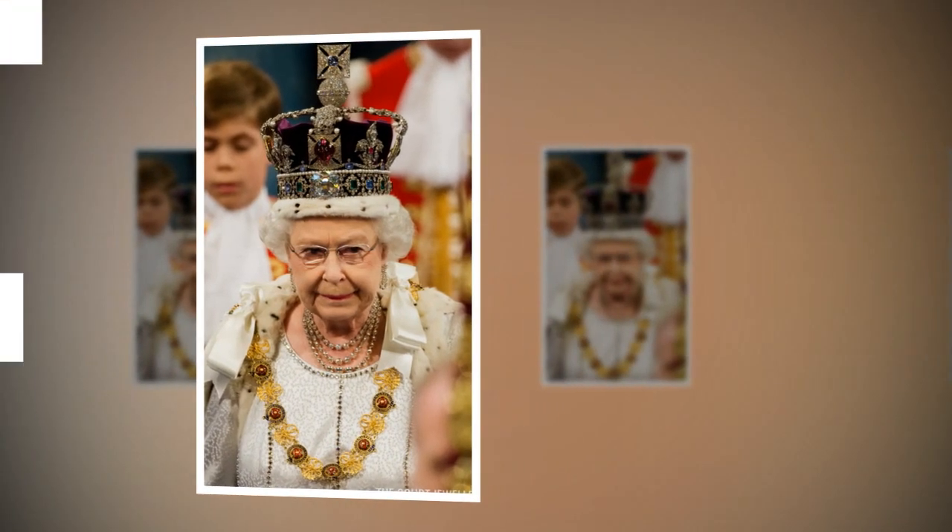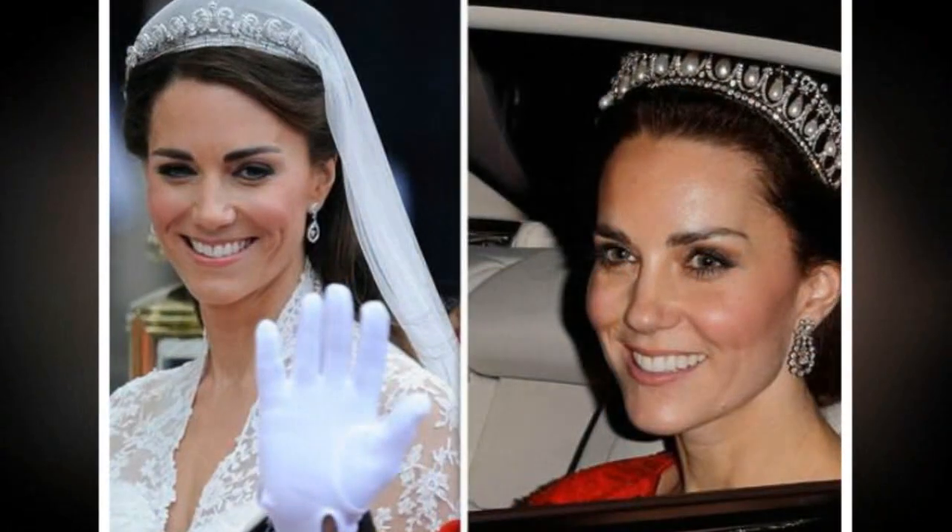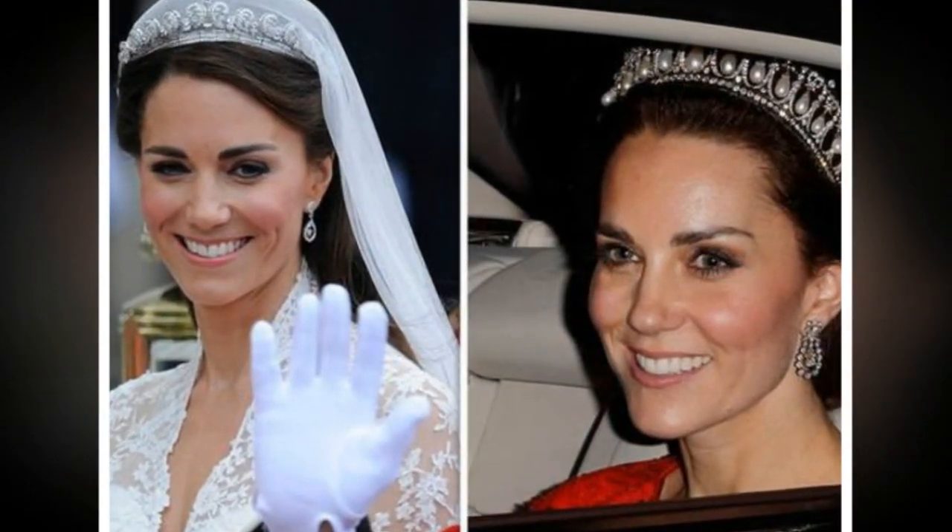William is second in line to the throne, behind Prince Charles, and Kate will become queen consort when he is crowned.